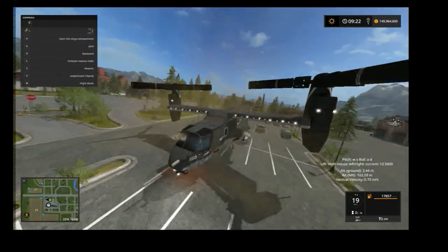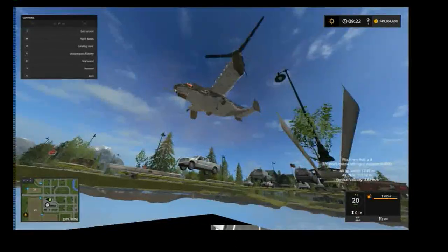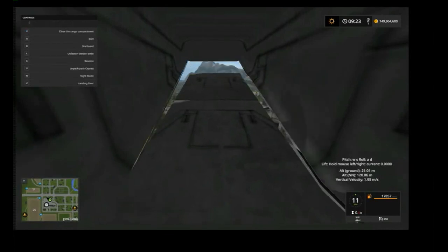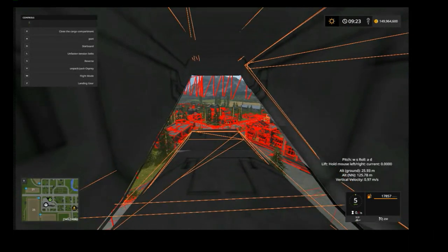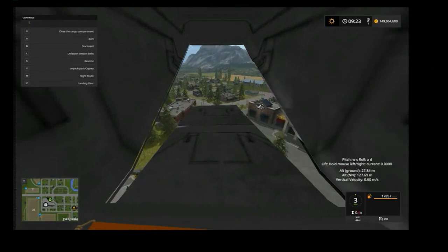Let's do a little first person. X opens up the cargo bay, and I fixed it so you can actually load stuff in it now. You've got your underbelly view — this is for your cables so you can see where you're hooking up. Top view, obviously, and the cockpit.